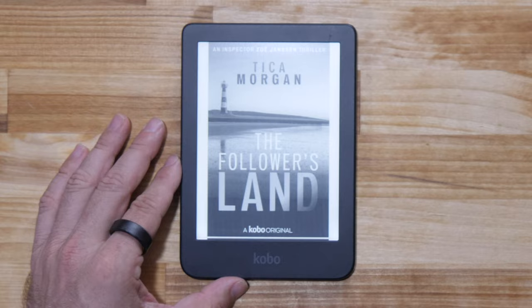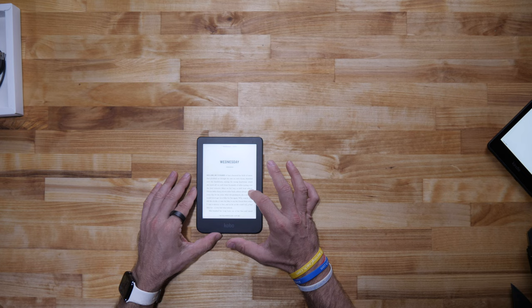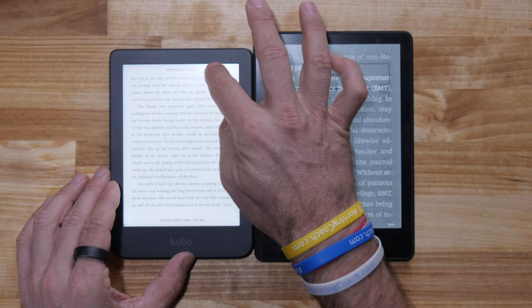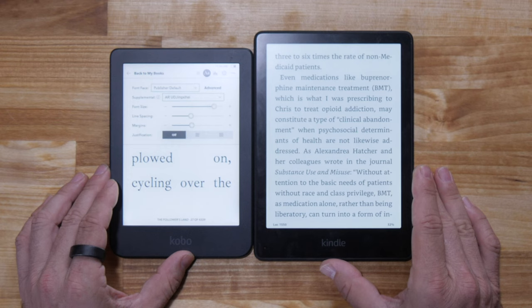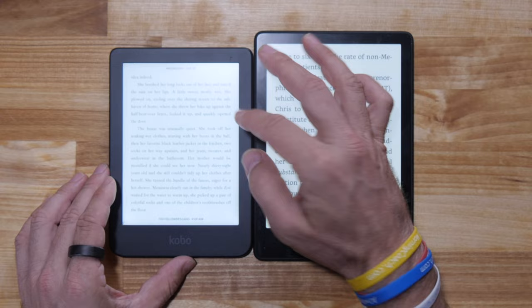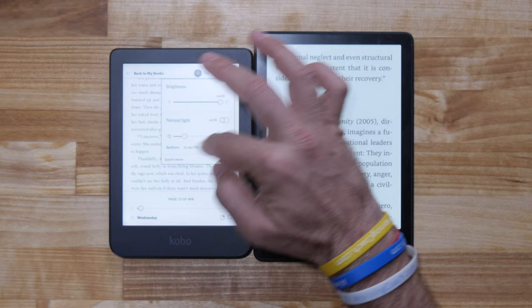We can adjust the brightness along the left side of the screen — that's kind of cool. As far as the text goes, it is clear. I would have to say it's actually a little clearer than the Kindle. The Clara is definitely clearer, man — it's got a nice look to it. I'm going to work with the brightness and natural light. I like the bluer kind of light, but when it's set to their suggestion, it's got a really nice look.